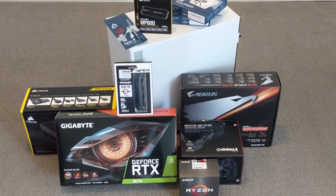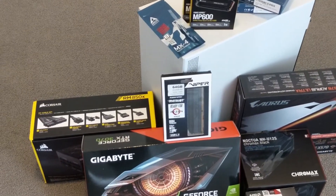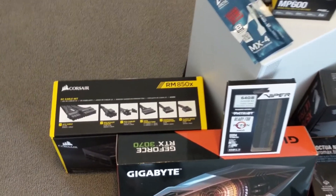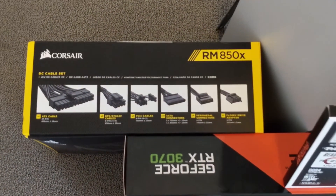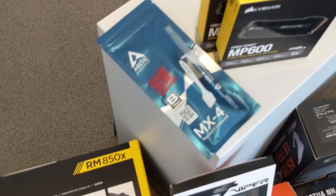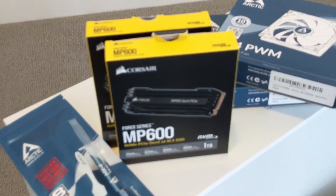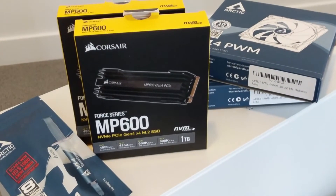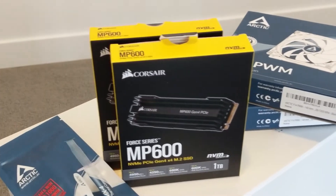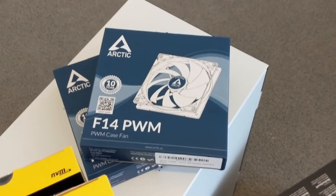Here's a look at my new computer build for this year. We have the RM850X power supply unit by Corsair, fully modular. Then we have the Arctic MX4 thermal paste, two MP600 NVMe drives — one 1TB, one 512GB — and two Arctic 140mm fans for the front of the case.